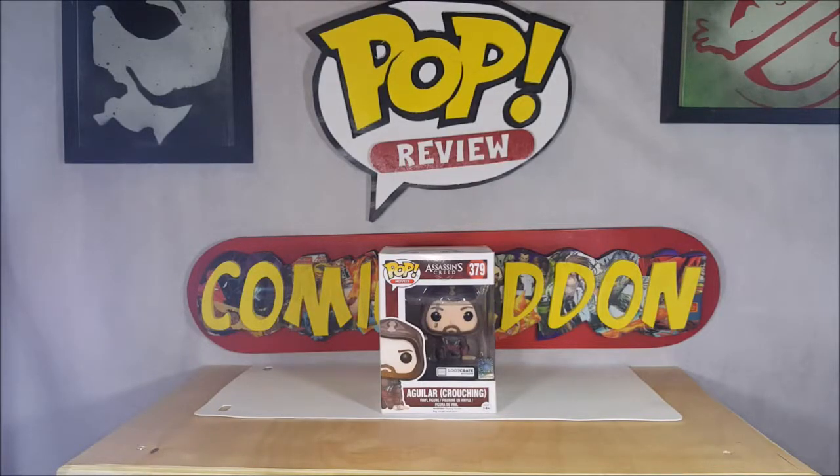Hey guys, welcome back to Come Again where all geek culture collides. I'm Shannon, and this week on your pop review we're gonna be taking a look at the Funko Pop Movies Assassin's Creed number 379 Crouching Aguilar Vinyl Figure Loot Crate Exclusive. Stay tuned.